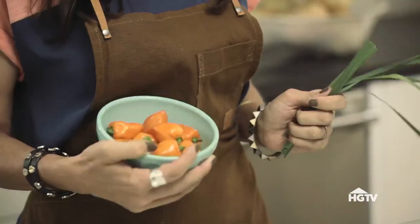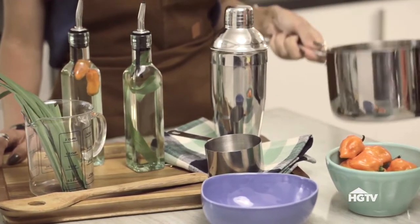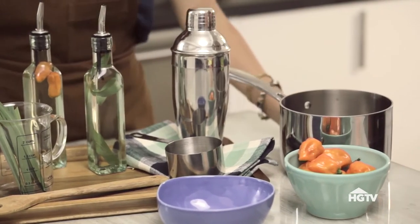What's great about making this gin sailor two ways is that you're giving your guests options by changing out just one ingredient. The tools you need are measuring cups, a small saucepan, and a shaker.